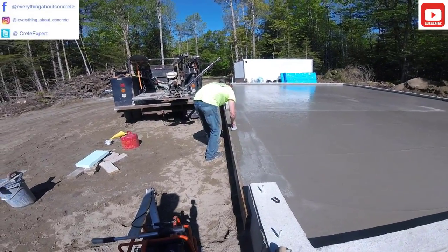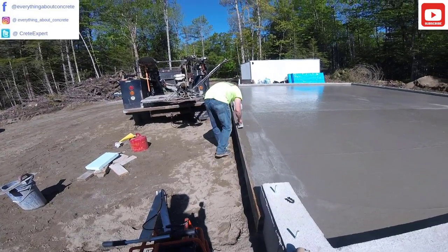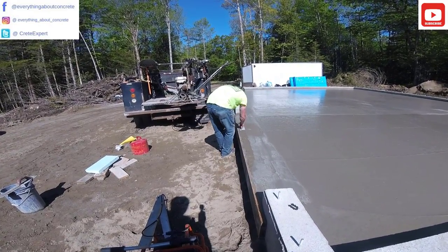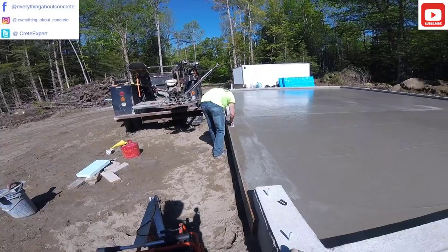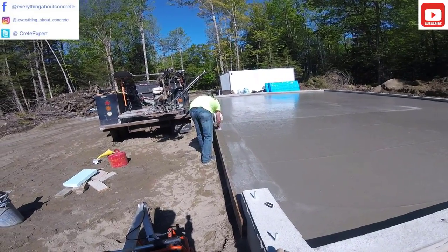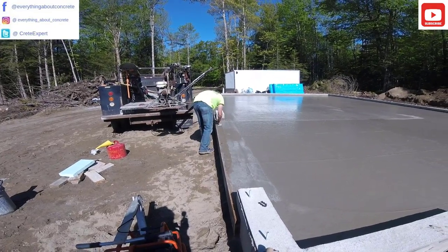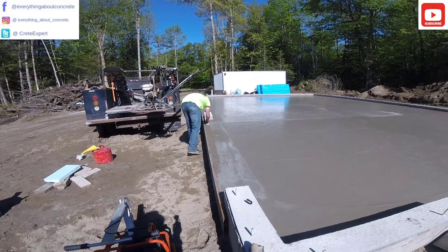Hey everybody, Mike here with everythingaboutconcrete.com. In this video, I'm going to show you how we taper the garage door openings on a new garage floor. This is the part of the concrete floor that sits outside the garage doors. We don't like to leave them just flat — we taper them away from the door a little bit, and I'm going to show you how we do that.